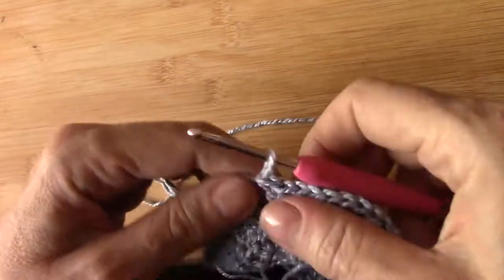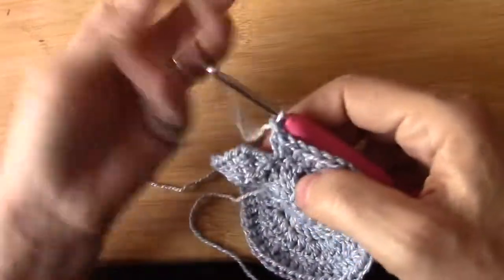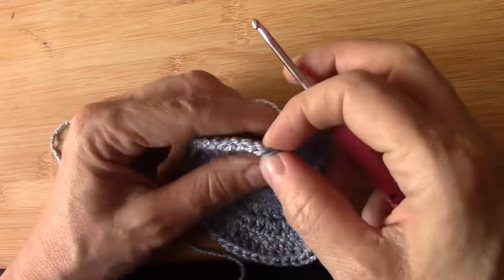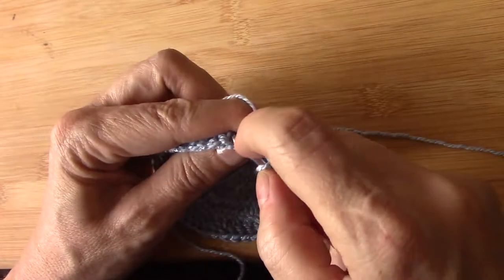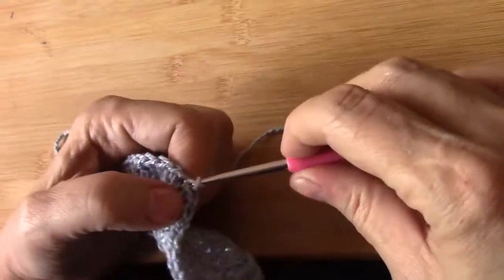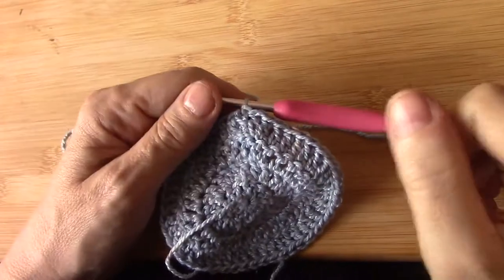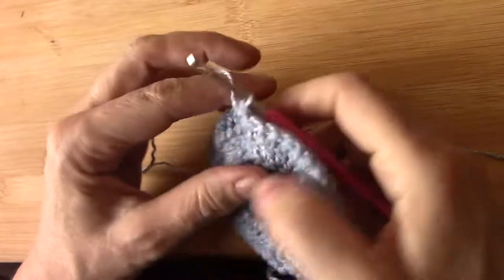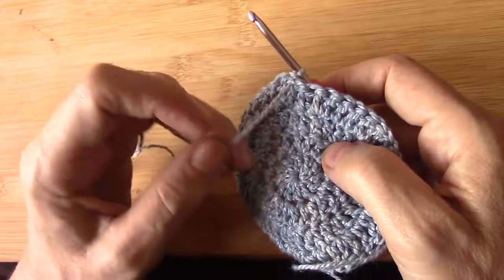The problem we have is that in the round there's usually a line up that you can see, and we don't want that. This is my twisted double crochet from the start of the round. I'm going to slip stitch into that twisted double crochet — there's my slip stitch. Now I am going to turn the other way. When you are working in the round, turn so that your yarn is in the front. It makes a difference, I promise you.